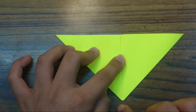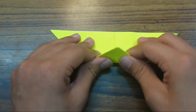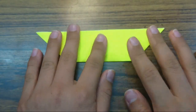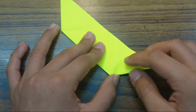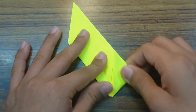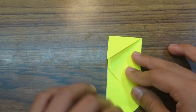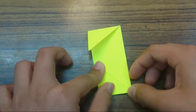Now just fold this flap to here. Fold this like this, hold it down, and crease sharply. Now just fold this flap to here. Now fold here this flap so that this edge aligns with this edge here. Now just repeat the same here — this edge should align with this edge.